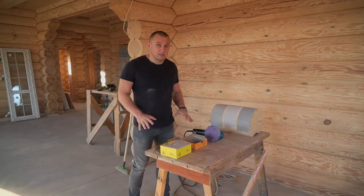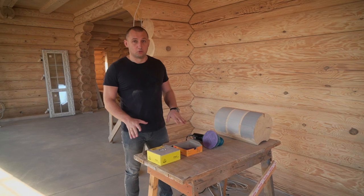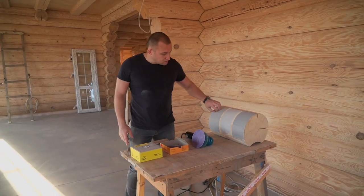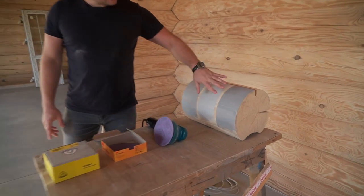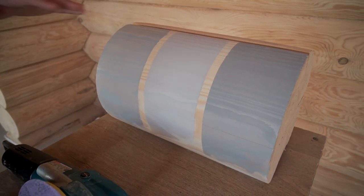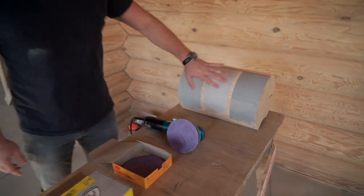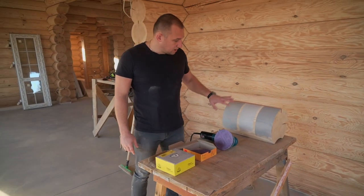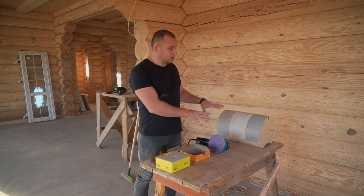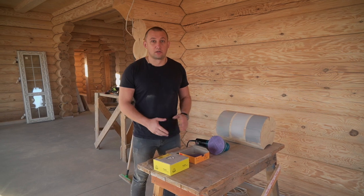Guys, to avoid these mistakes, you have to prepare correctly for the job. First, and it's very important, choose your color in advance, so that when the sanding is done, you can put the protective coating on the surface straight away. You need to understand what product you use, how many layers you're going to put on. Only then do you start the job, knowing the exact quantity needed.